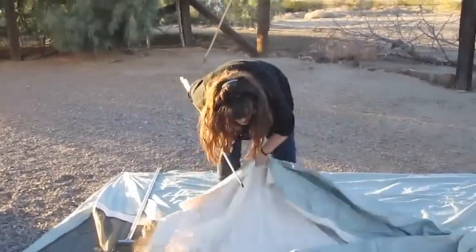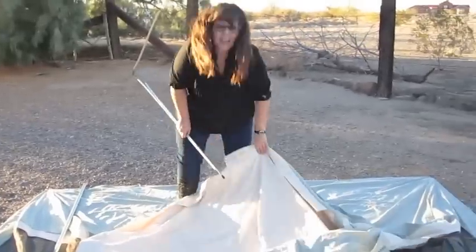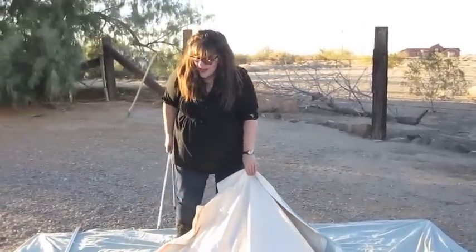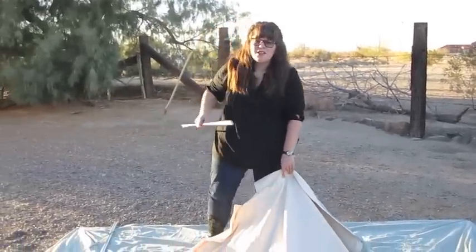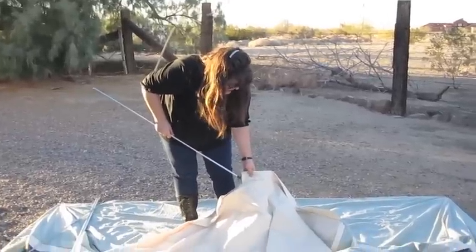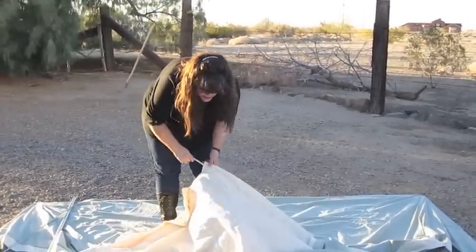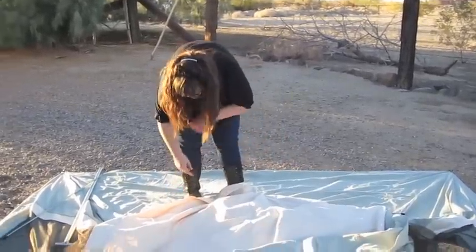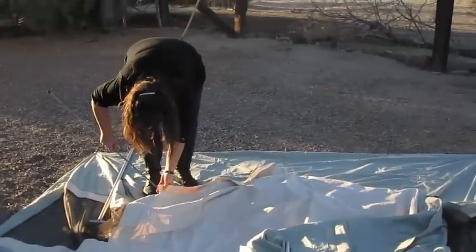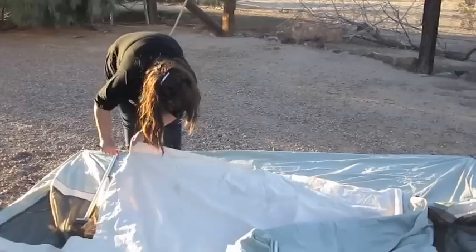The first time I did this, I was so bothered by walking on top of the tent because the Habitat from REI that we had — if we walked on top of that thing, we would have got holes in it. But this thing can take it. As you can see, there are many footprints on this tent because we walked all over the top of it and it's just fine.